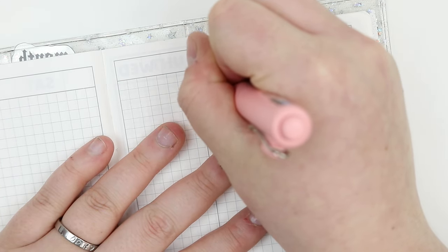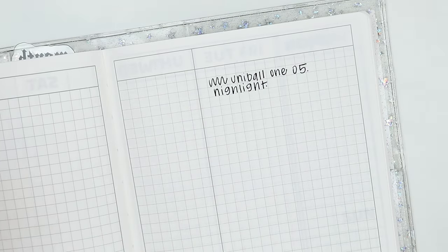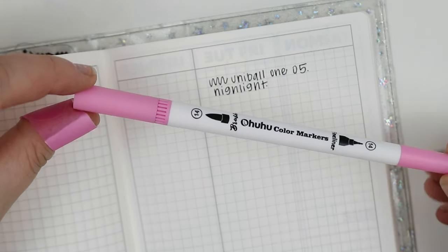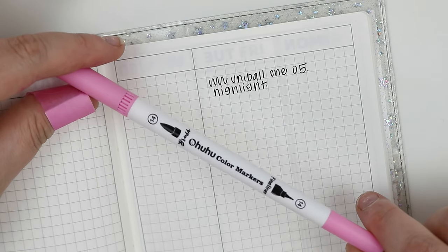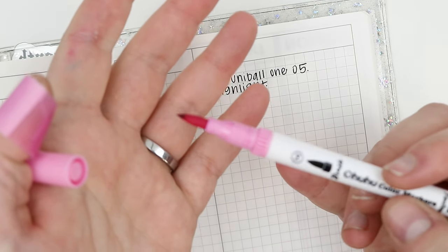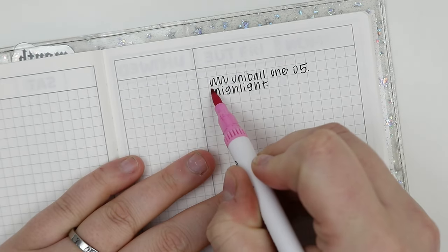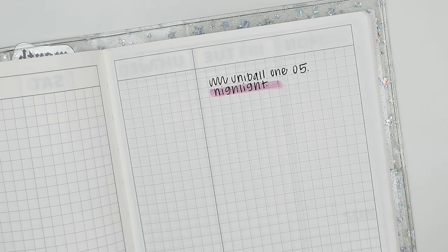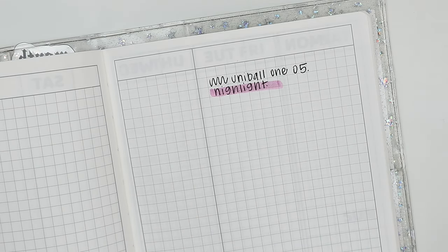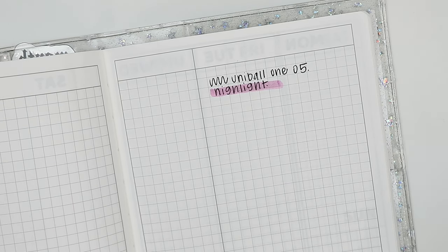Now we're going to do a highlight test. I'm using our Ohuhu color markers — I'm not the biggest fan if I'm being honest, and as you can see it's already starting to fray a little bit on the marker. That does not pass the highlight test for me. The way it picked up the ink doesn't sit well with me. So yeah, it's a fast drying pin — but does it pass my highlight test? No, not really.